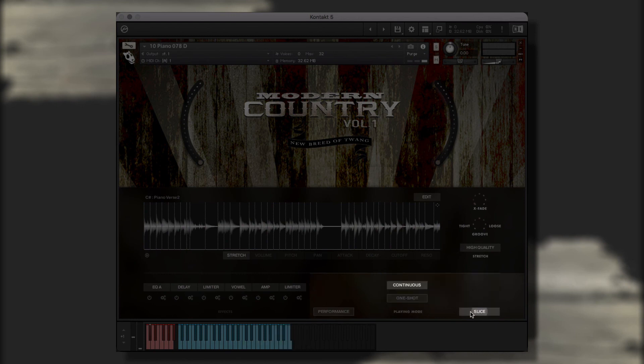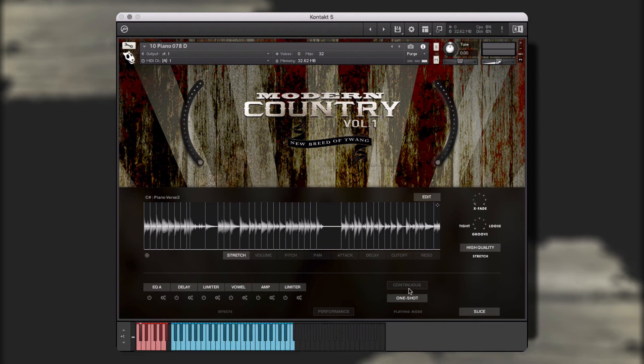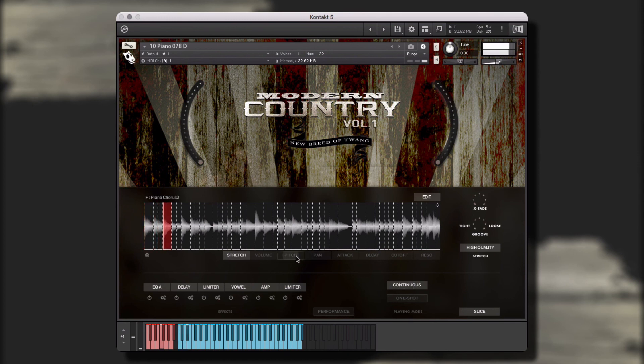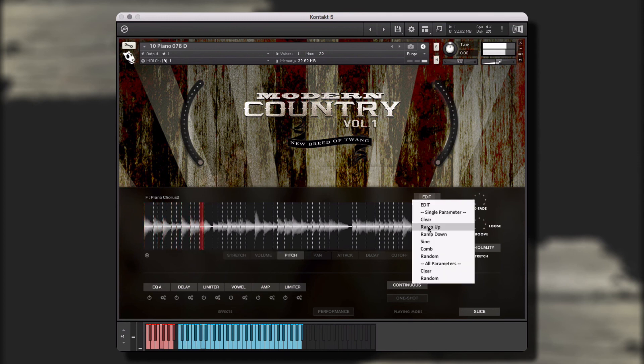Now let's take a look at this piano sliced instrument. The slice mode maps each of the performance's slices to a single key on the keyboard. The slice mode has two performance options: continuous and one shot. Continuous mode allows you to create customized performances by performing the trigger location from your controller in real time. And one shot mode allows you to trigger one of the audio file's slices as a single performance. Now we can treat each slice as its own sample to create the ideal performance for our project. In the edit menu, you can make macro adjustments to the various parameters, or even generate random levels on all parameters.